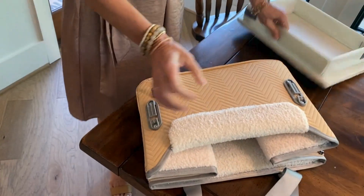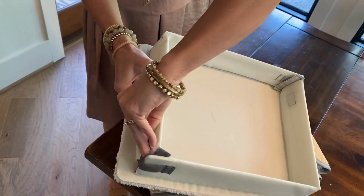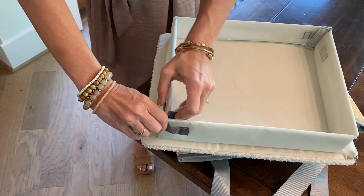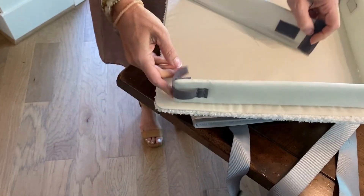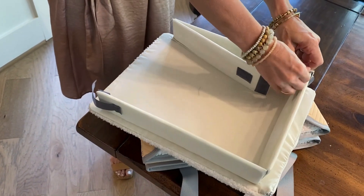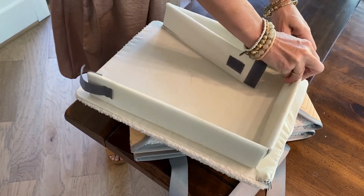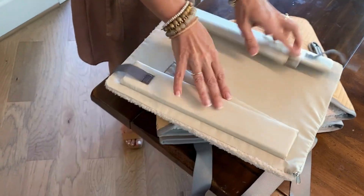And then you can take the base apart — undo the hook and loop closure — and you can make it go flat as well for storage. So you just undo the hook and loop closure and then flatten it out, put the pieces on top of each other, and that's how they store nice and easy.